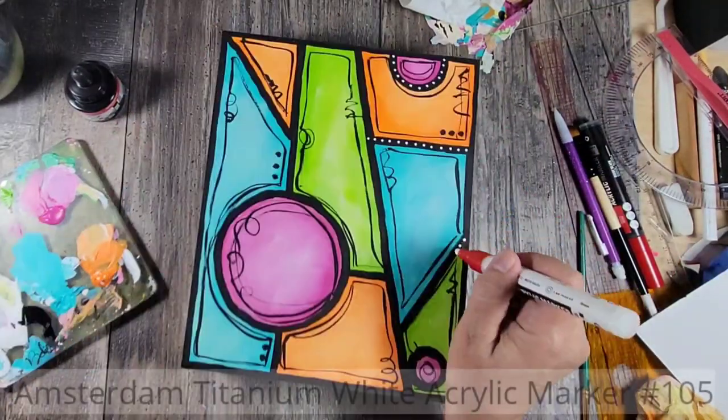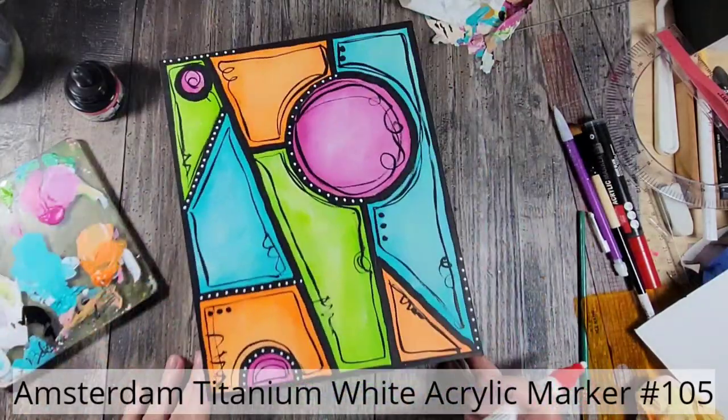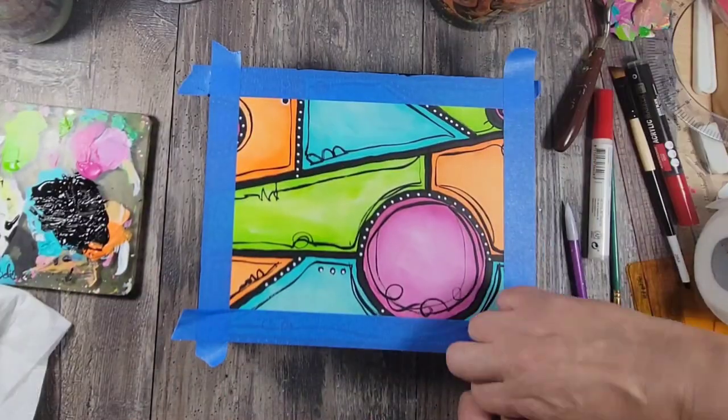Lastly, I finish up this piece by using an Amsterdam white acrylic marker to add these dots. I paint the sides of the panel and this piece is done.